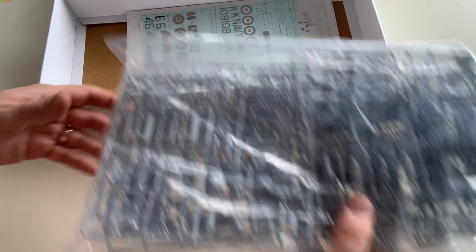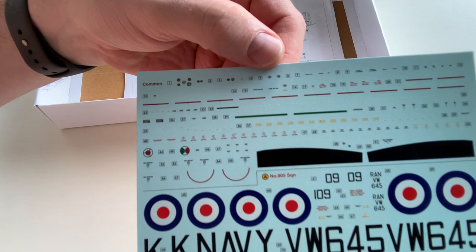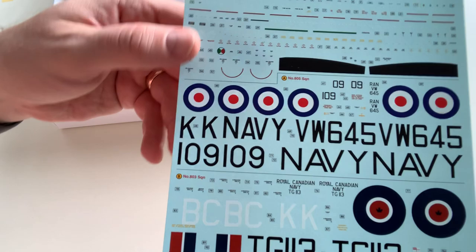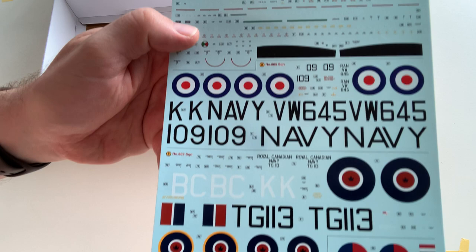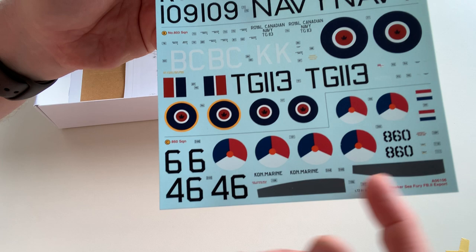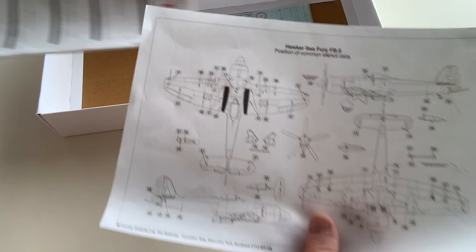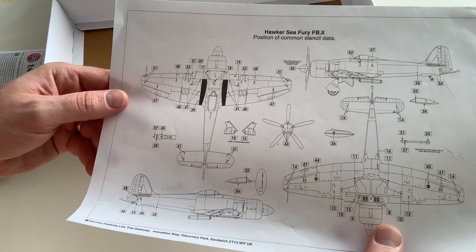Before the sprue, let's have a look at the decals. We've got the common decals here at the top — very, very detailed, it's gonna be a bit of a pain, but that's alright. Then we've got the Australian Navy decals, then the Canadian one, and then the decals for the Netherlands, the Dutch version. There are instructions for the placement of the common decals and stencils, which is pretty good and very useful.